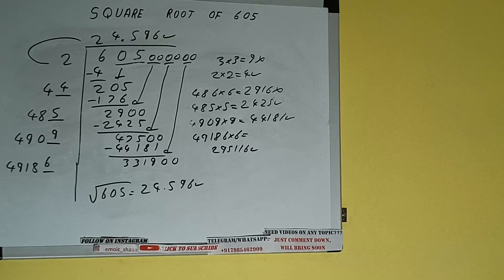So this is all about the square root of 605. If you found the video helpful, please click the like button, do consider subscribing, and thanks for watching.